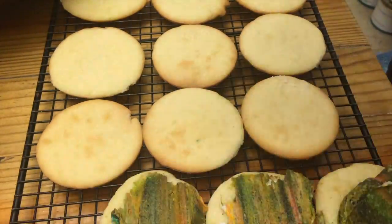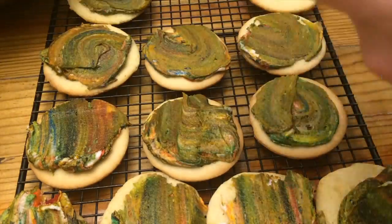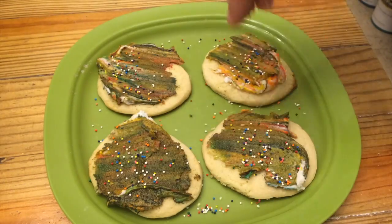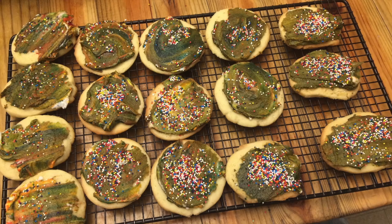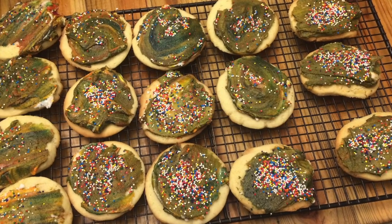Then once the cookies have baked and cooled, go ahead and frost them. I'm also decorating them with sprinkles. And that's how to make homemade sugar cookies.